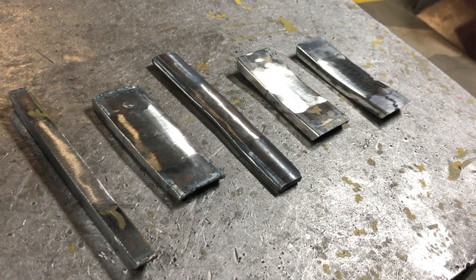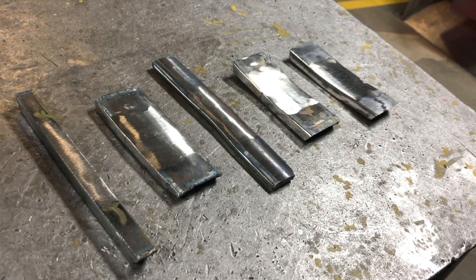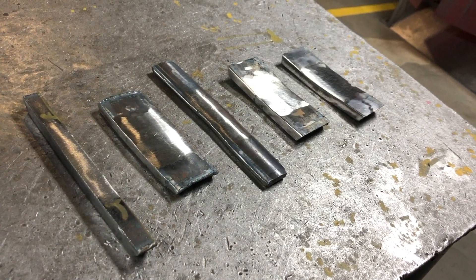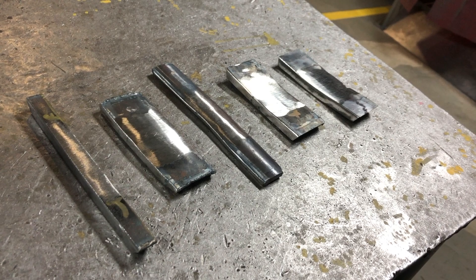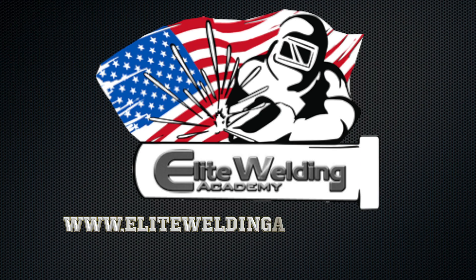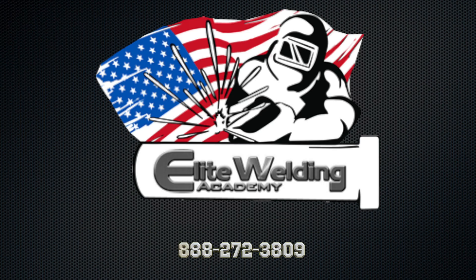That's a brief tutorial on how to prep all your bend tests here at Elite Welding Academy. If you have any questions don't hesitate to come get a teacher, but just make sure you treat every practice test as if it's a real weld test. Thanks for watching.